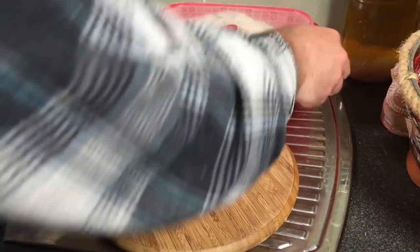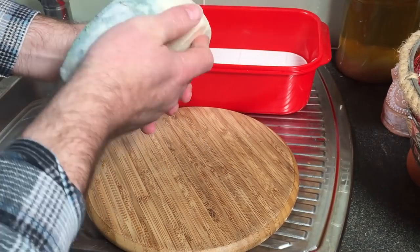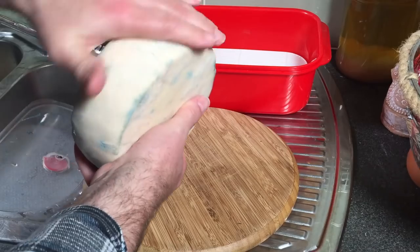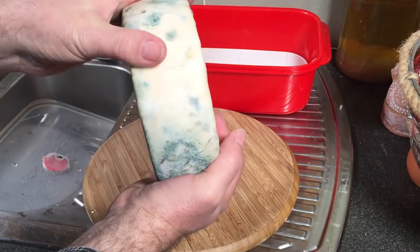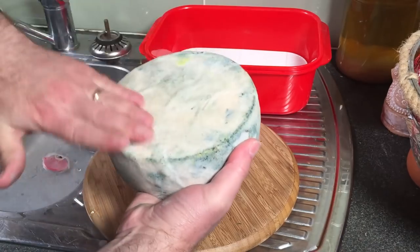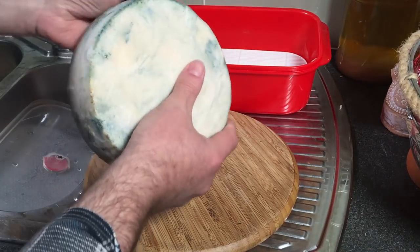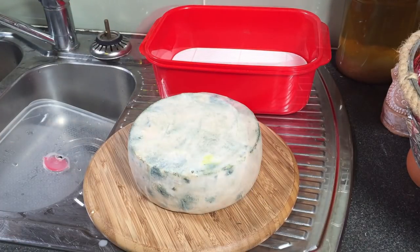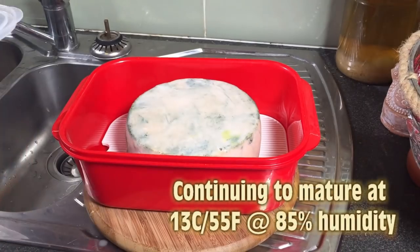This is the one-month update. I noticed the cheese was starting to dry out in the normal fridge, so I put it into a maturation container to keep the humidity. You can see a nice bloom of different coloured moulds — mainly blue — but it's actually on the surface of the rind, not the cheese itself. I'm rubbing it to smooth it out so there are no hot spots. It's still quite moist underneath — not drying out, not cracking. So far so good. Only another five months to go and I'll crack this cheese open.